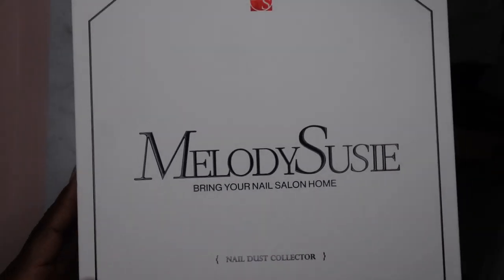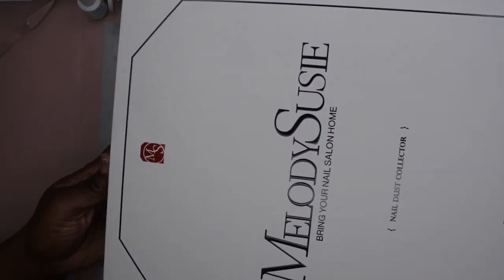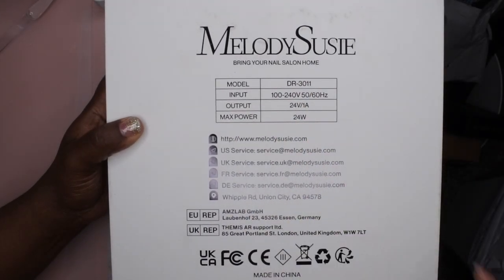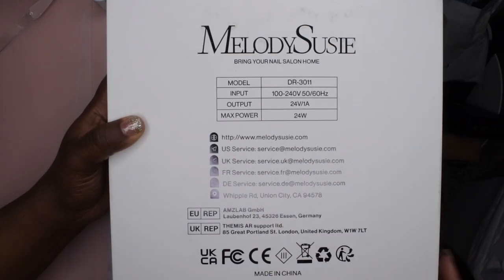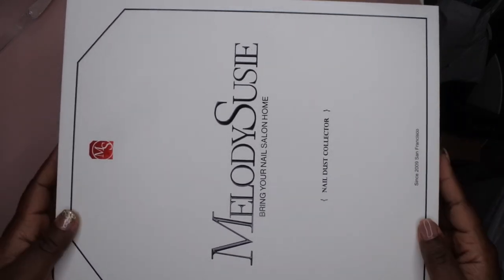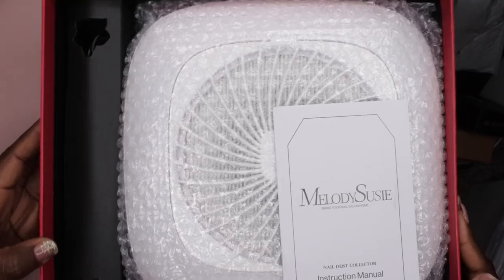The box is actually pretty big — let me see if I can zoom all the way out for you guys. Yeah, this is actually how big the box is. It comes very nicely packaged. On the back it gives the model number, the input, and the max power is 24 watts, plus all of Melody Susie's contact information. On the side it has their logo, and yeah, it's really nice packaging — Melody Susie always has really nice cute packaging.